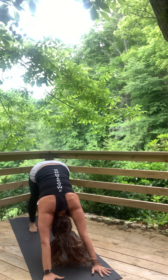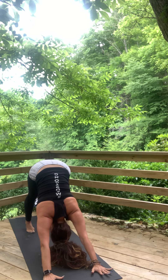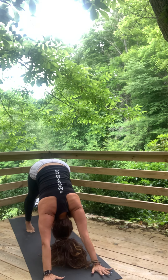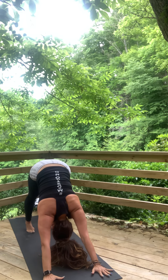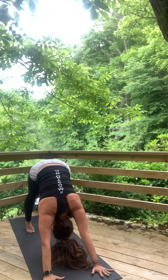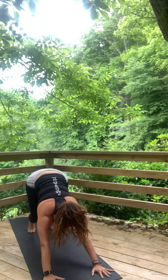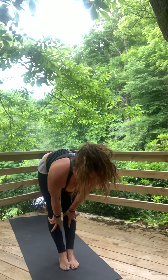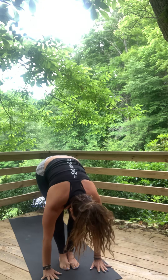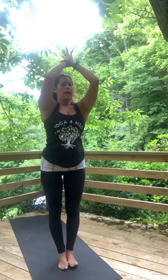Take nice, long, slow breaths here in downward facing dog. Look up to the top of your mat — walk, step, jump, or float. Inhale, lengthen halfway out. Exhale and fold. Inhale, rise again with a back bend. Hands back to heart center.